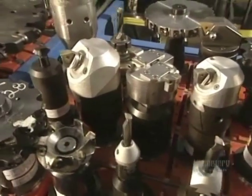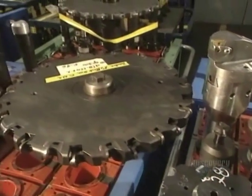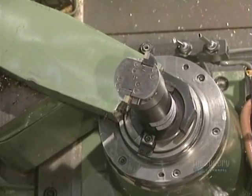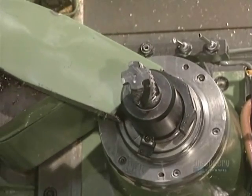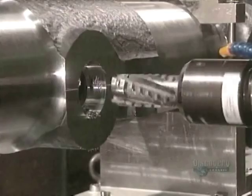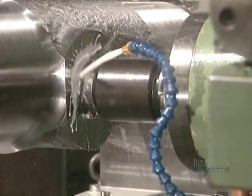Here we see the cutting tool used to pierce the holes in the landing gear. To perforate the part, very sharp cutting tools are used. Here they complete an attachment hole. The hole is enlarged on its sides as required by this machine tool.